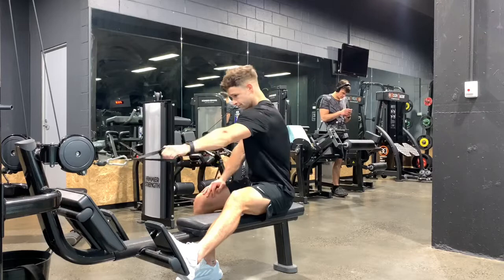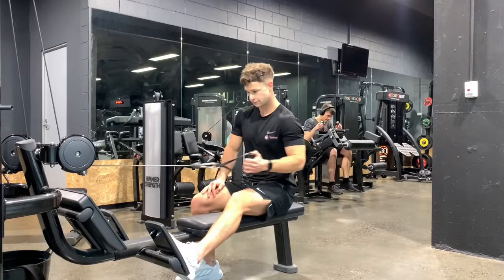What we don't want to do is allow too much rotation and pronation — all this momentum being created. Always stay locked in, ribcage up, shoulder blades pinned down towards the back pocket the whole time.